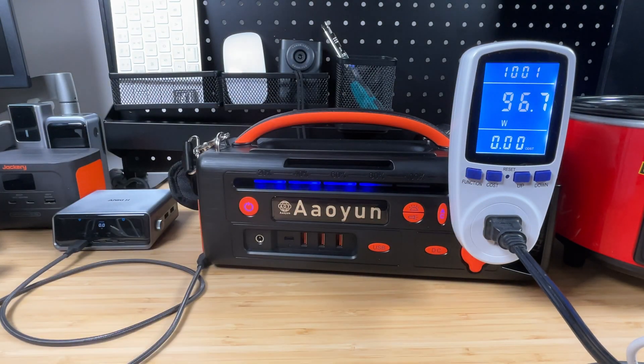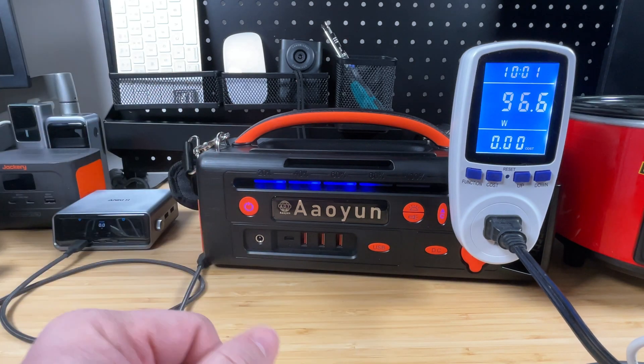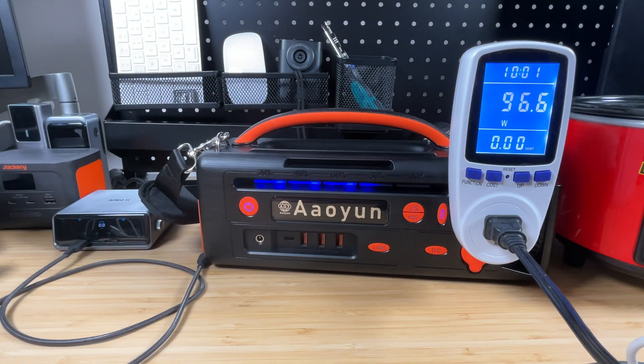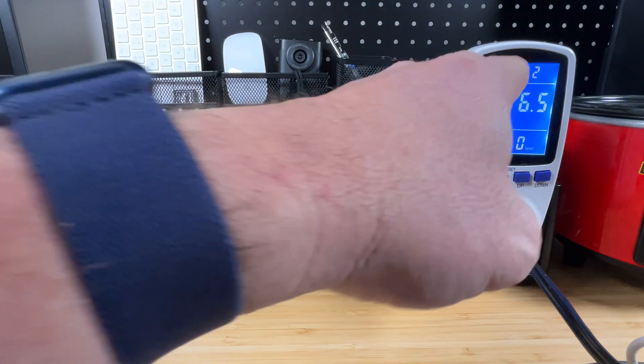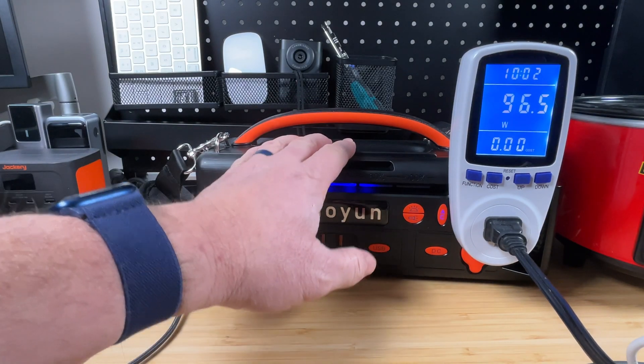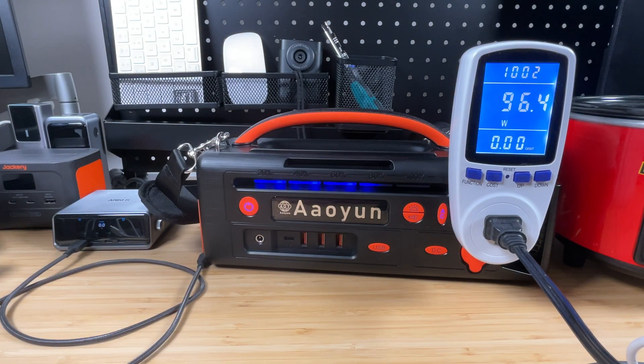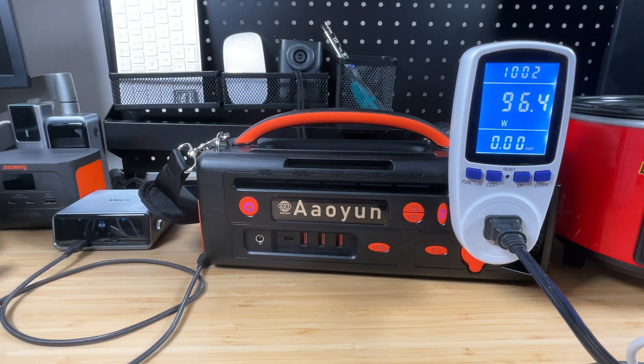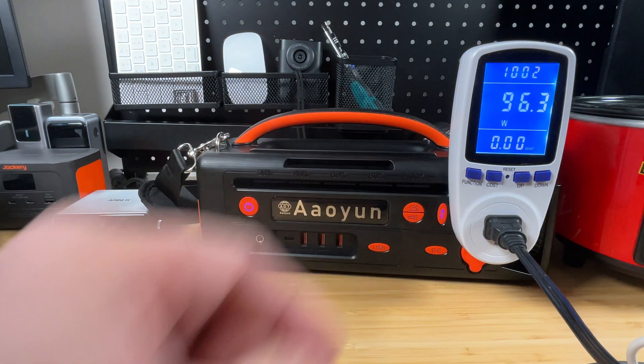This thing has been sitting here for a while and it's still putting out 100 watts. No fan has kicked on, it's not getting warm, no weird smells or sounds — so that's always a good thing. Think about it: you've got a little crock pot that can make some queso. At 100 watts and fully charged, you'd get pretty close to two and a half to three hours of output. So if you were tailgating and wanted to make some queso, you could certainly do that.